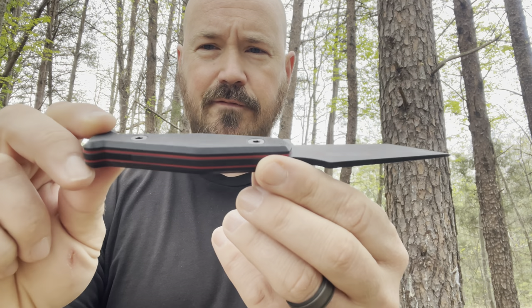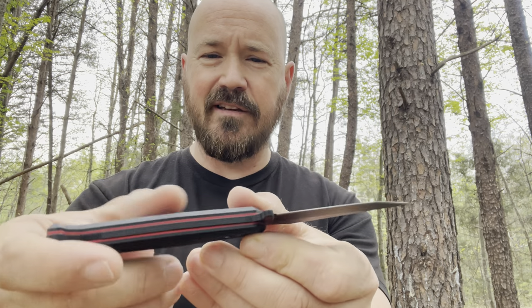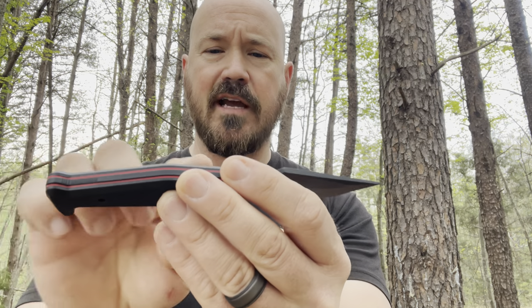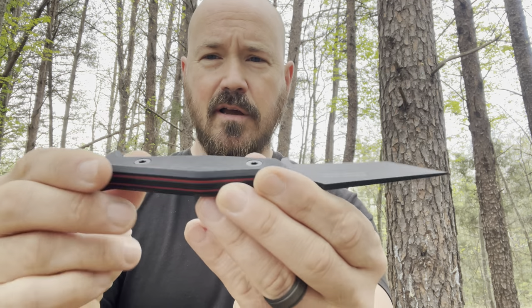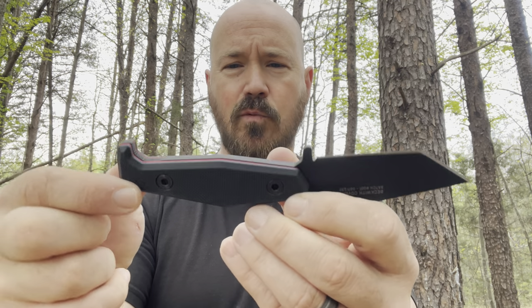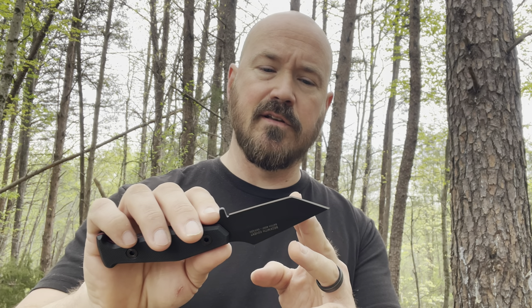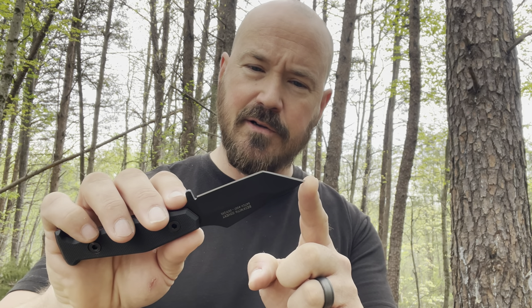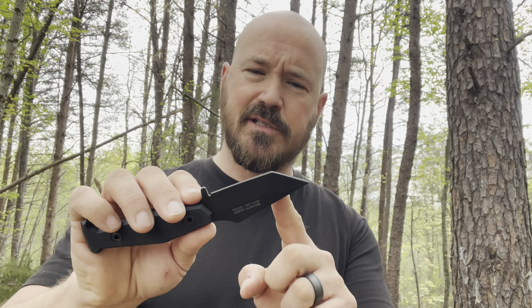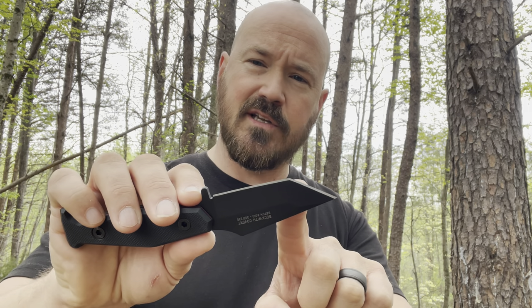These scales are flat with a really nice coarse texture on the G10. And looking at the blade from this angle — it's really hard to beat the Tanto design for self-defense, just because of its ability to pierce with serious piercing power and slicing power at the corner.